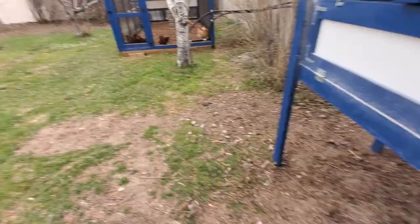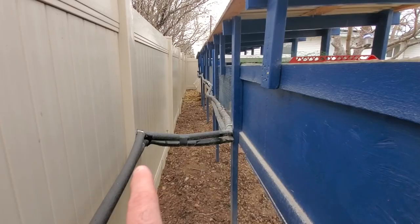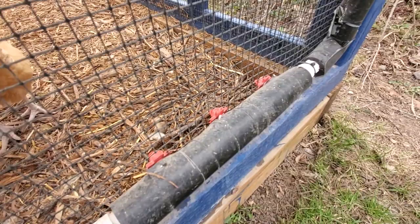Now let's look at the chicken coop. You can see the water lines coming along the back of the coops, then they jump over to the fence, go behind some bushes, and feed this automatic watering system here. You can see the nipples on the other side that the chickens access — and it works just like a charm. There we go, one of the girls drinking right on cue.